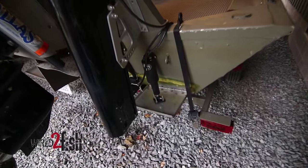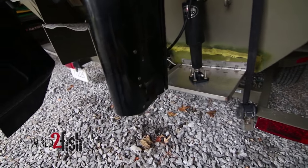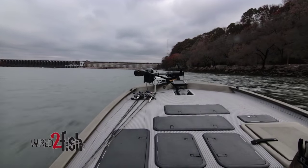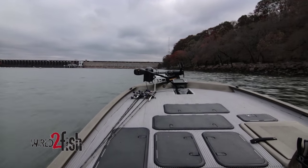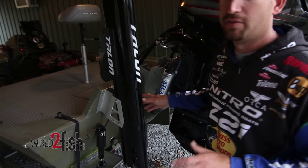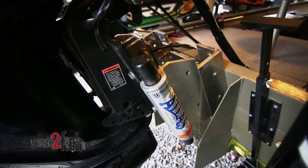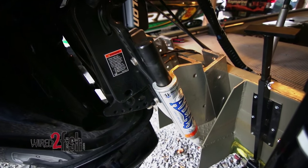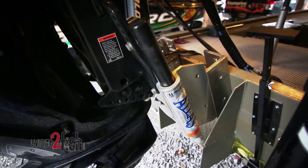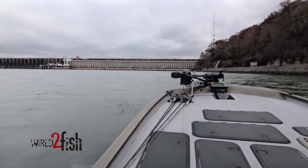Down here I've got a set of Lenco electric trim tabs. What those trim tabs do is they really make the boat run flat. The flatter that boat's riding, the more engine's out of the water, and the higher the boat's going to be out of the water. One of the biggest parts of getting in shallow water for this boat is this Atlas Jack Plate from TH Marine. I can run this full up and still keep 25 pounds of water pressure and have control of the boat — that's due to the way that tunnel's designed and how tall it is.